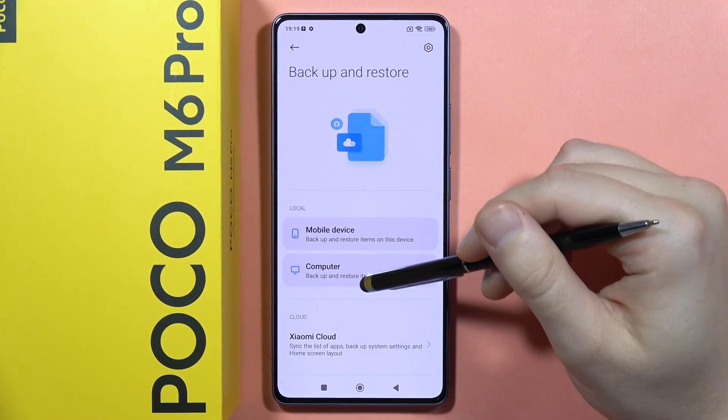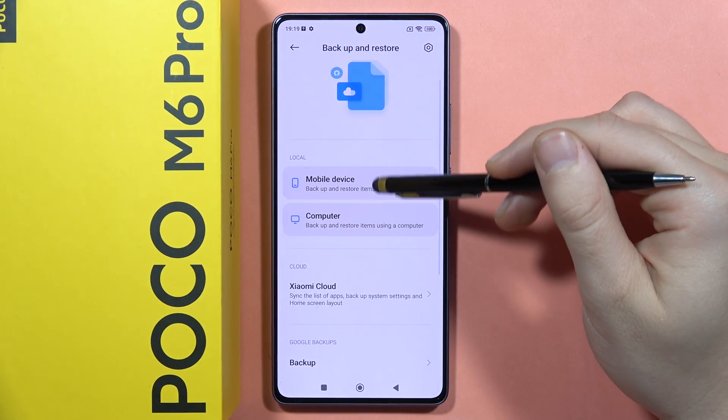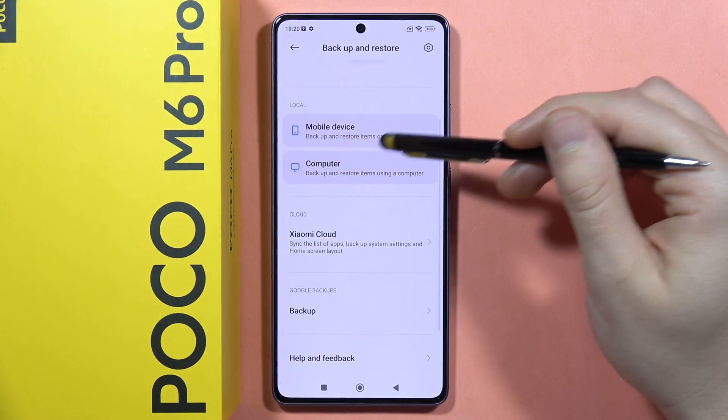And you've got actually three options. The first one is the local backup, that you can actually perform by using the mobile device or your computer.